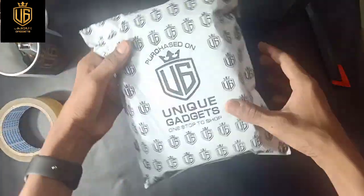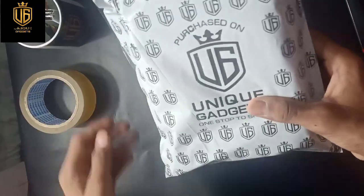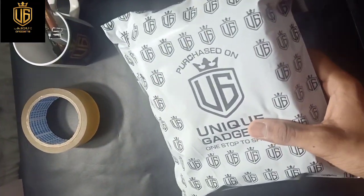Now the packing is finished. We packed it well and we are ready to ship this order.